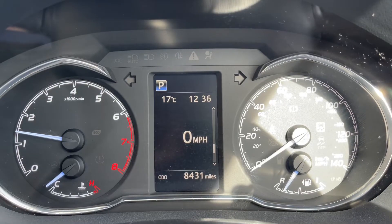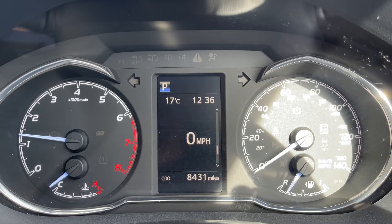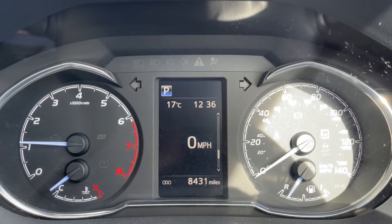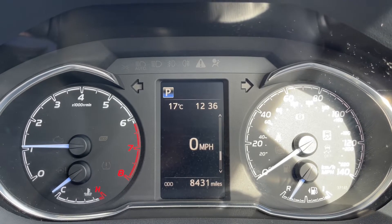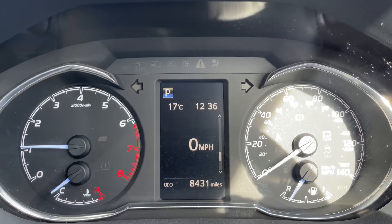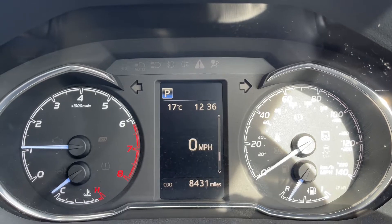Now that we're inside the car, we're going to start with the dials. On the left hand side we have the rev counter and coolant temperature gauge. On the right hand side we have the speedometer and fuel gauge, and then in the middle the total miles of the car — they are 8,431. We also have a digital readout for the speedometer above that, and you can change the information displayed there by using buttons on the steering wheel.